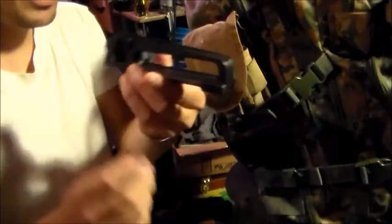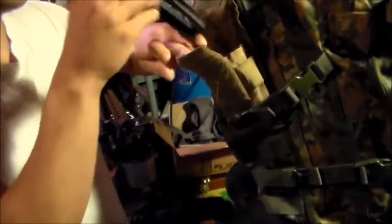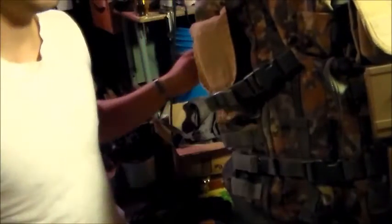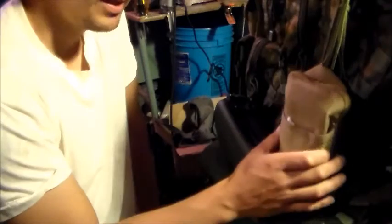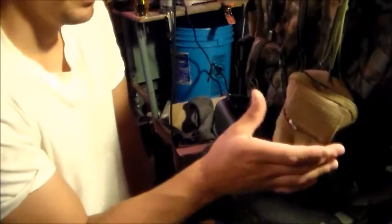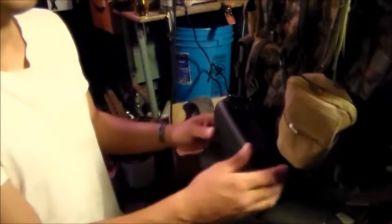This pouch just holds an extra set of iron sights. I use them for backup sights in case my optic goes down, so I don't have to go back to the house and grab them. I also got a small pouch to put your cleaning gear in — it easily detaches so I can just open it up and get to work on whatever needs to be cleaned.